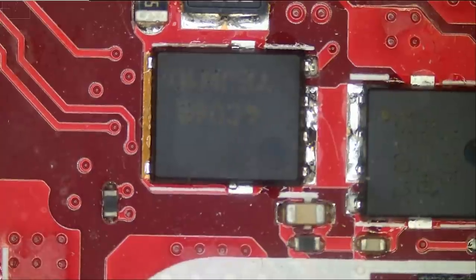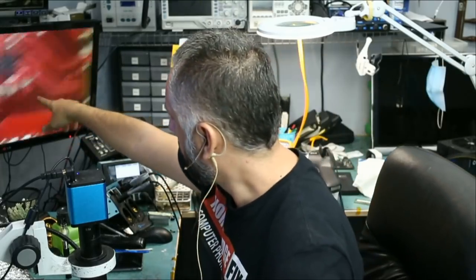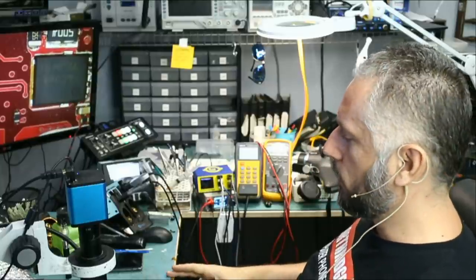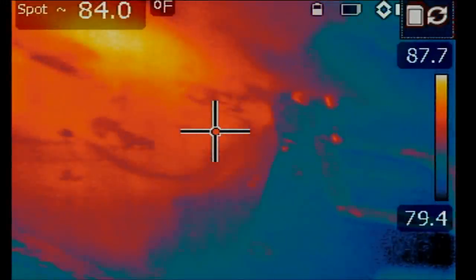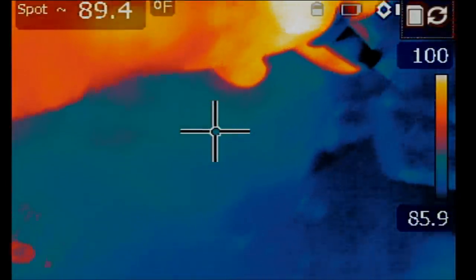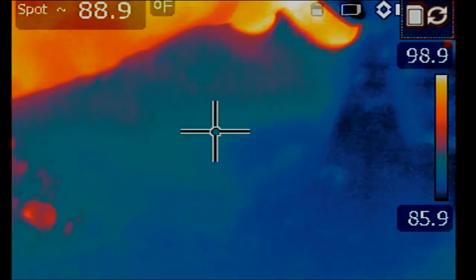So we do have a short here — this one will be a quick repair. What we're going to do is inject voltage right at this point and monitor the board under a thermocam. At the shorted area of the MOSFET, we're going to inject one volt.